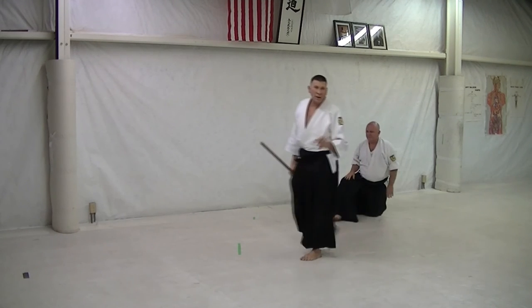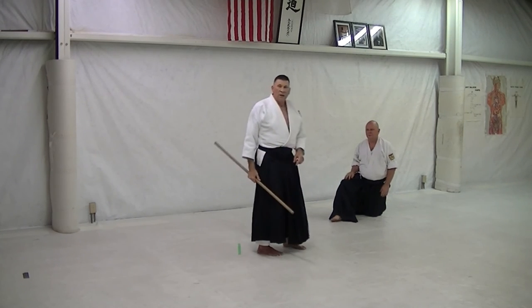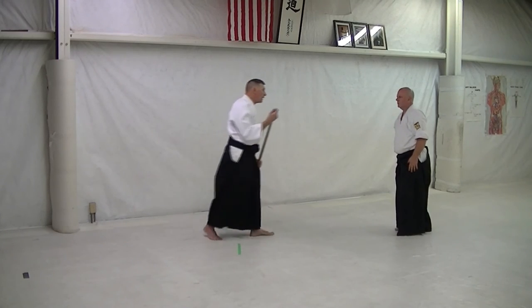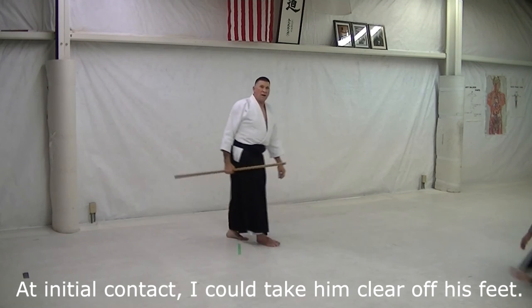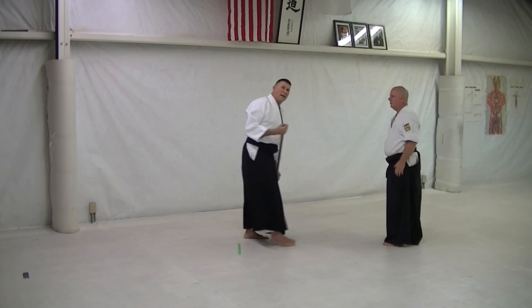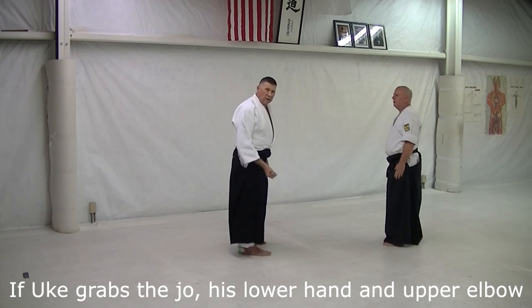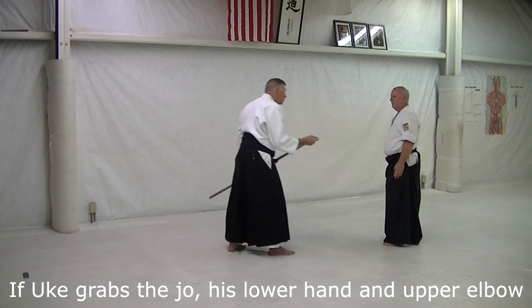Now, some thoughts here: when I start with this, I could easily take him right down from the get-go, right there. So that's the first balance break. The other thought is when I come up and I put the other hand in as the atemi, he could possibly grab the jo. So let's look at that.